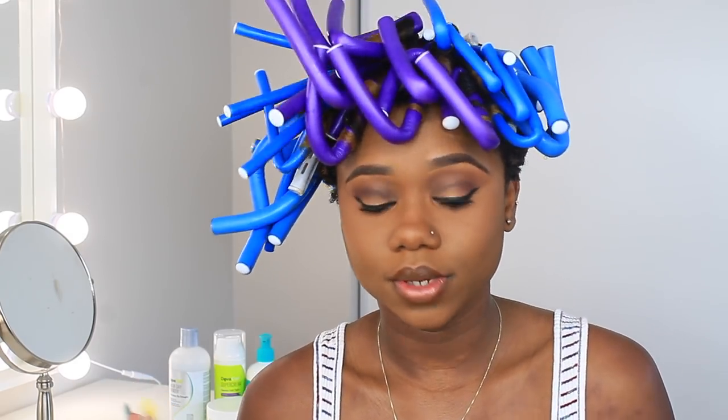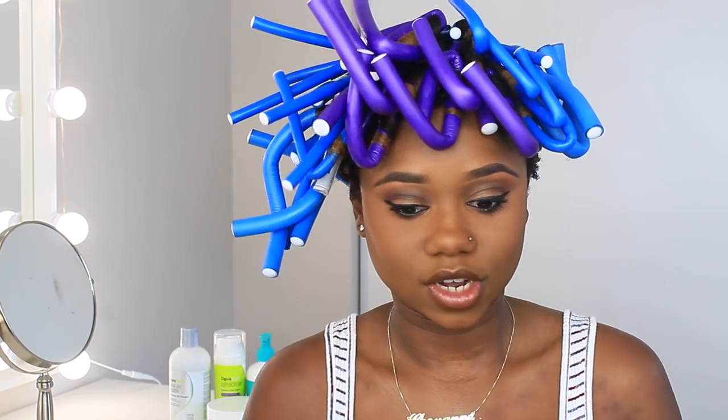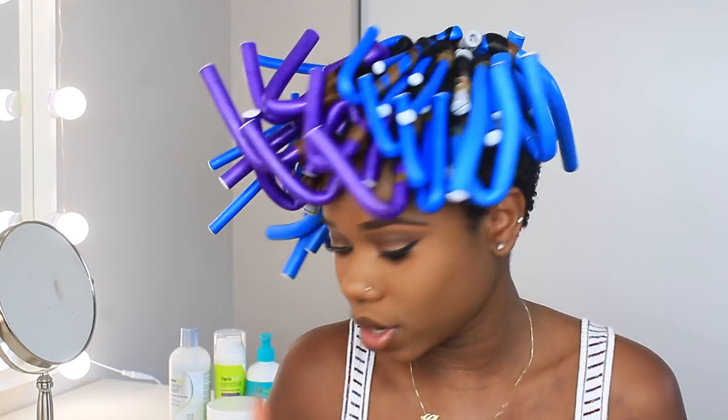It is a brand new day. I ended up sleeping with the rods in my hair because it was just not drying fast enough — so I decided to sleep on it and then unravel. I'm trying to finish this video right now. It's been over at least 15 hours since I've done it, so it must be dry by now. We're going to unravel it and see how she's looking.